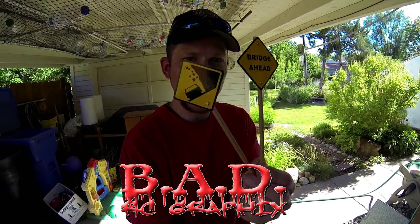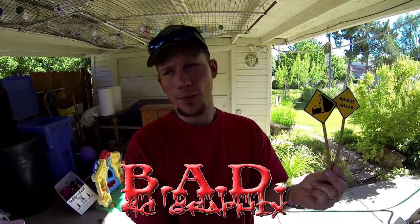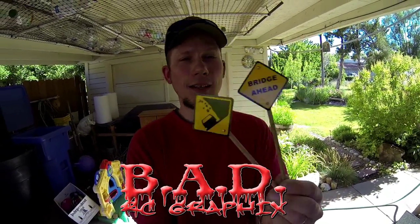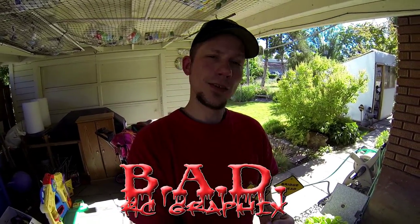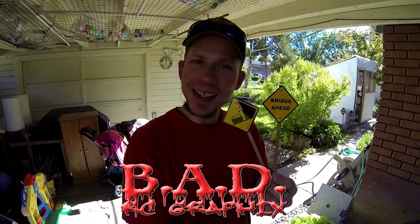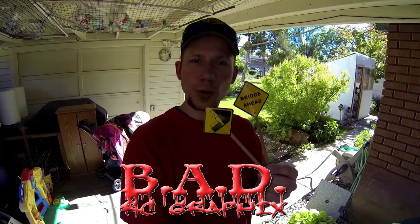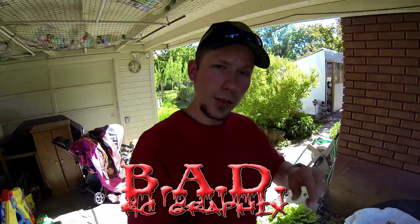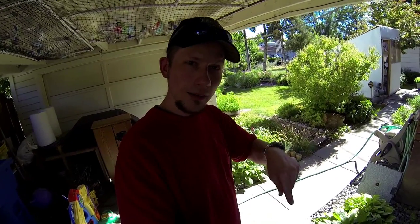I really like them — 'Falling Rocks' of course. I live in a place where you actually see those signs up different canyons. Some of you might not, but 'Bridge Ahead' — I'm sure everybody's seen those. That's the next ingredient. It's starting to come together, isn't it? So Bad RC Graphics for these cool signs.